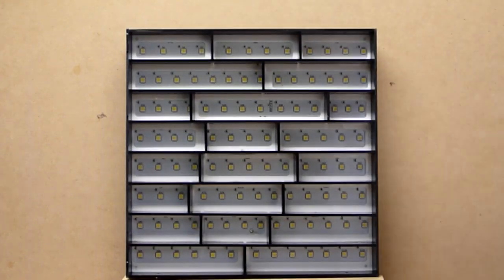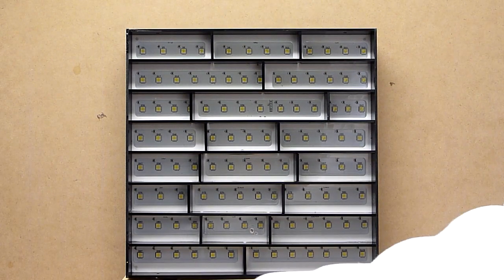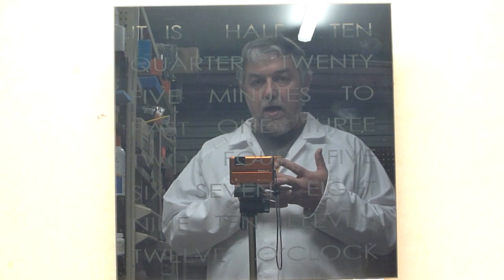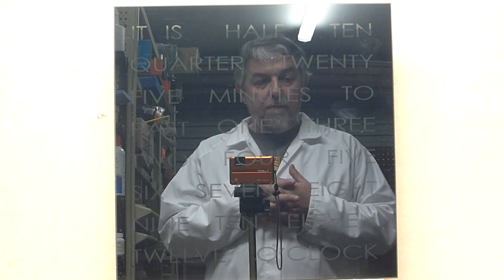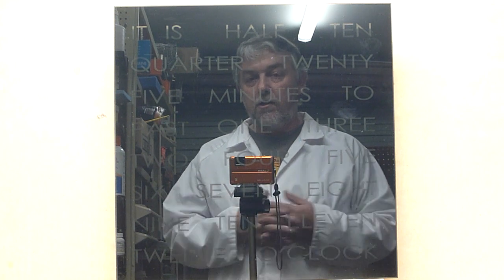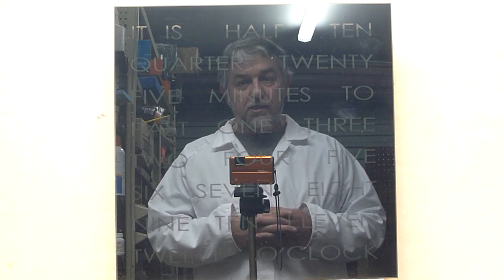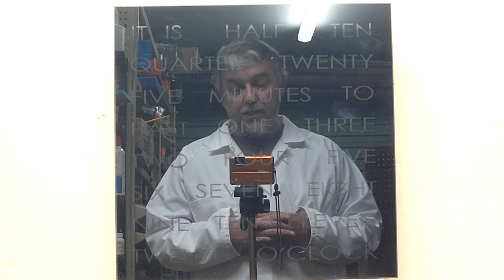Anyway, that's enough of me waffling. I just wanted to show you that we now have a new way of making 30cm standard clocks and make sure everyone was aware. Now, the good news: because of our improved manufacturing method, the labour required to actually create the clock is so much easier. I've decided that we're going to reduce the price of our standard 30cm desk clocks by 10%.